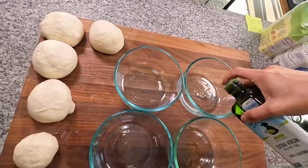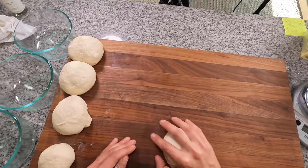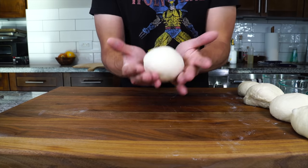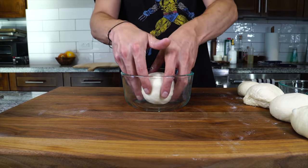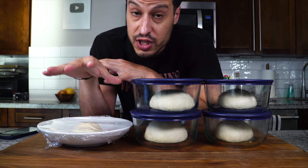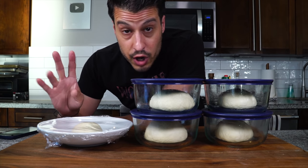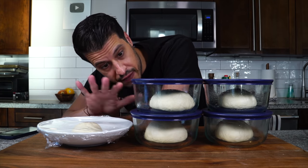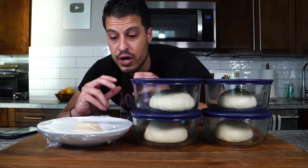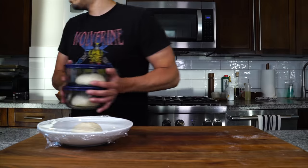Once the dough balls are weighed, lightly oil some circular Pyrex containers. Shape the dough into nice, round, tight, smooth balls by rolling around your hand and using the edges of your hand to pinch it sealed underneath — make sure there's no gap and the dough is well sealed. Get them into the bowls to rest. If you wanted to use this dough right now, you'd let them proof for another few hours until they double in size. But we're going to cold-ferment them in the refrigerator for two days — 48 hours — which will slowly develop structure and flavor.